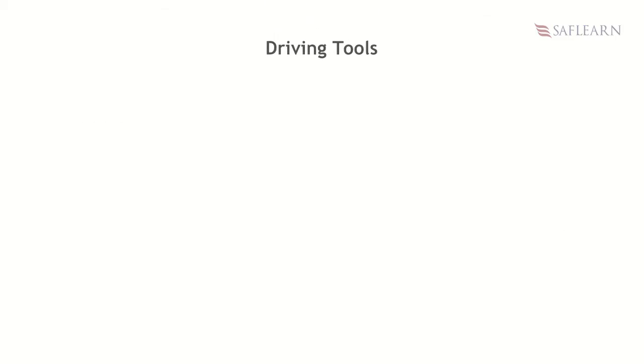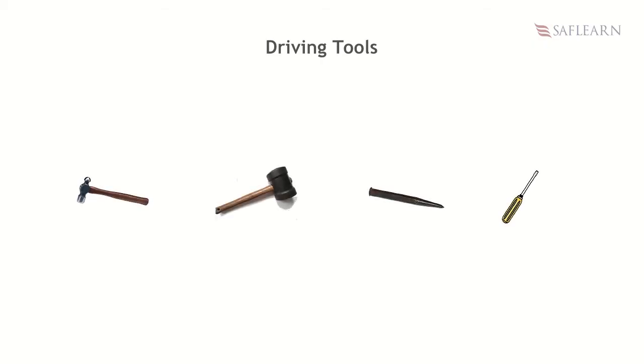The next category of tools to be discussed is driving tools. Do you remember driving tools from the lesson on woodwork hand tools? They are basically the same thing. Hammers, mallets, punches, and screwdrivers are all examples of driving tools.